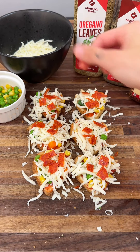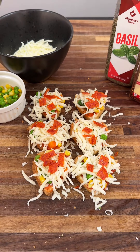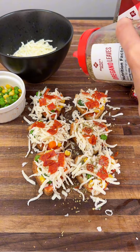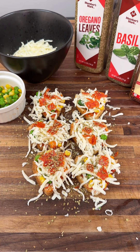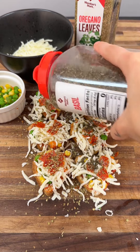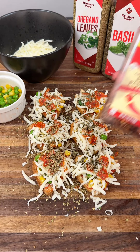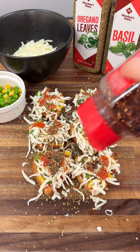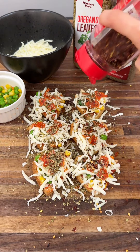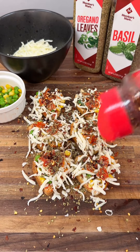Now we have these all covered in pepperoni and we're going to go ahead and season. We'll start with oregano — lots of Italian dishes have oregano, so that's exactly why I like to put it on my mini pizzas. Up next is basil — basil is very much needed. Last but not least, one of my favorites: red pepper flakes. These add a delicious spice that I love so much. If you're not a fan of spice, that's okay — you can skip it.